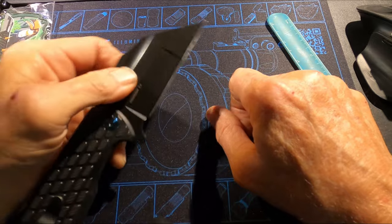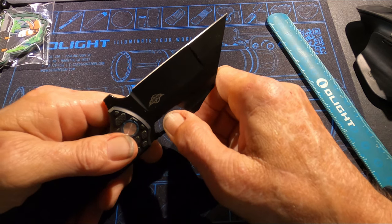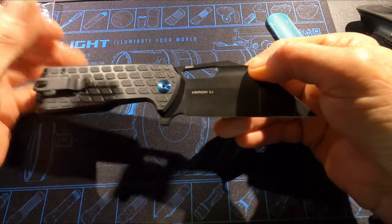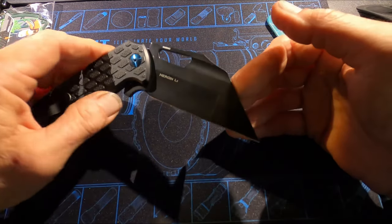For precision cutting I've already cut a few zip ties and some gas lines with this — it's a zip tie eater. I've opened some boxes, done quite a bit with it, and it's a really good performing knife for the shop.